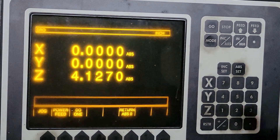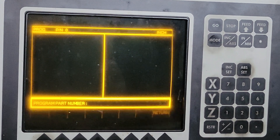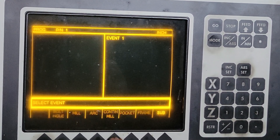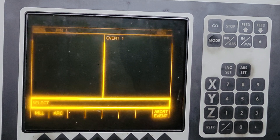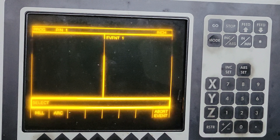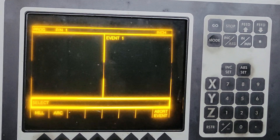So here we go. We'll do a continuous mill because we got to do a half arc and then another half arc, because the way the control is formatted, you can't do a 360-degree circle — you have to break it into two arcs.